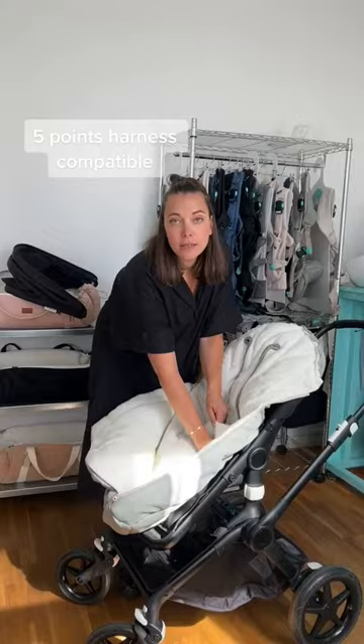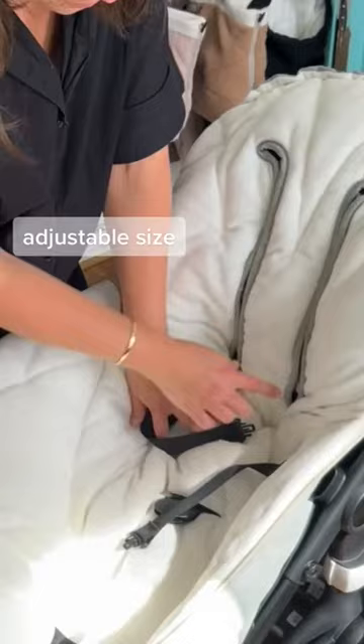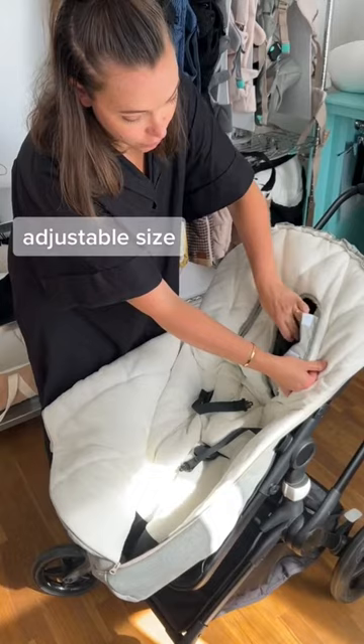Depending on your stroller and the height of your baby, you might want to use these waist straps in the holes here. On the inside there is velcro so you can easily have the harness through anywhere you want, depending on your baby's size.